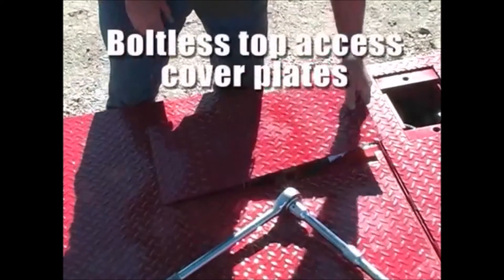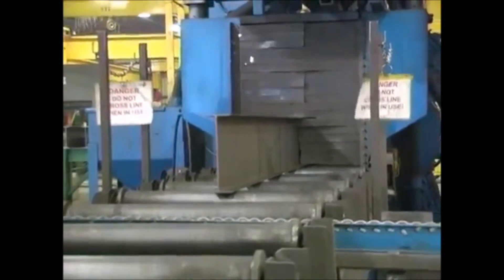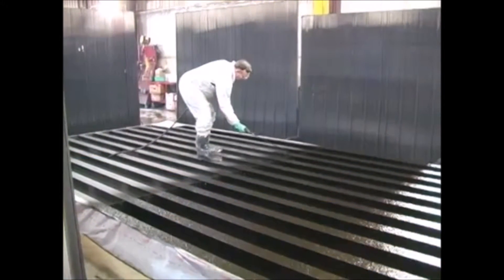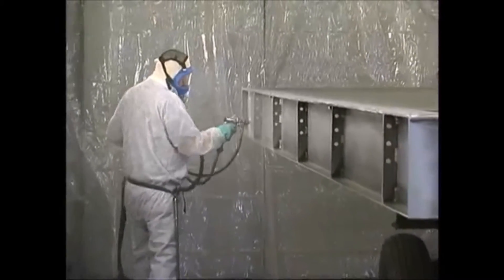Rock guards eliminate debris from wedging between the head wall or side walls, causing weighment errors. Form fitted, pegged and weighted top access covers eliminate lost and broken bolts. Weigh bridge components are steel shot blasted according to high industry standards to remove mill scale and surface imperfections, ensuring maximum adhesion of coating applications. An asphalt emulsion undercoating is applied to all non-visible steel surfaces for protection against moisture, which can cause rusting and peeling paint. High performance epoxy primer and specialized hard coat alkyd enamel is applied to all visible steel surfaces.